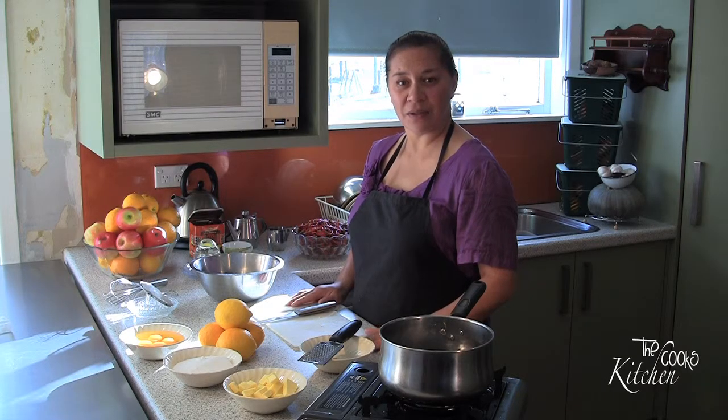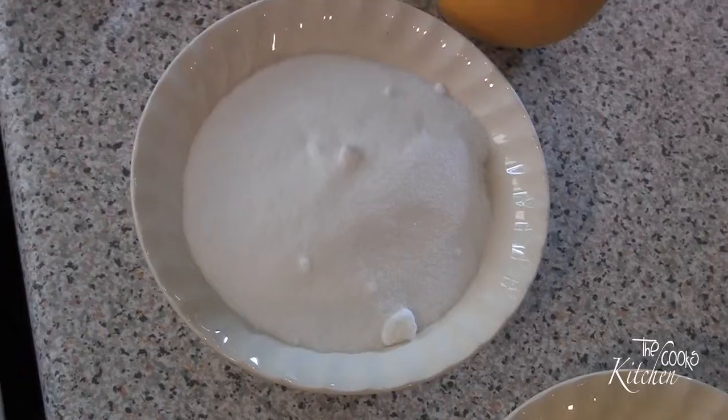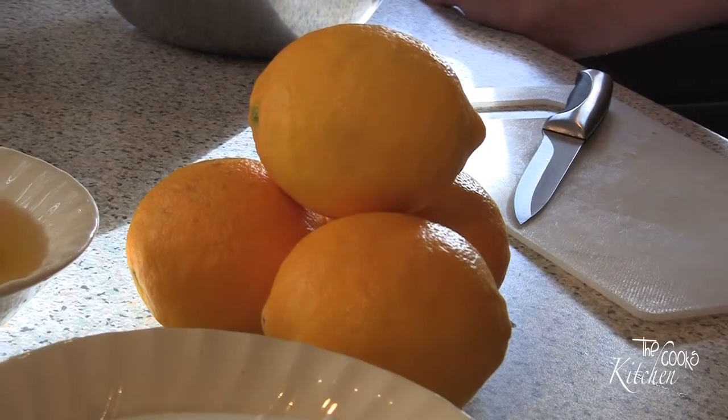Today we're making lemon curd. You need 125 grams of butter, 1 cup of caster sugar, 4 size-6 eggs and 4 medium sized lemons.